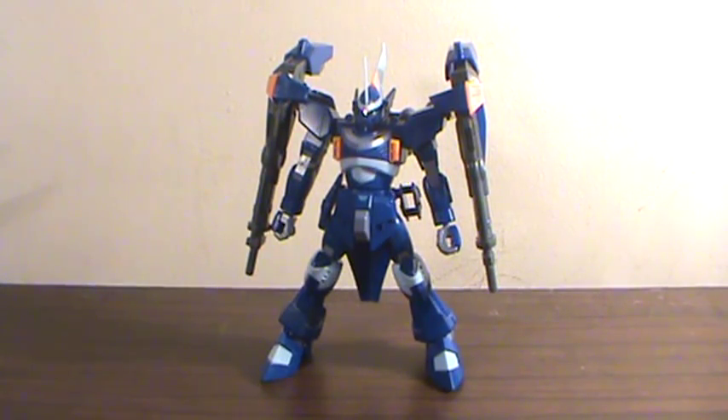Hey there YouTube, this is EliteMaster bringing you a video review. This time I'll be taking a look at the 1/144th scale high grade Segu Deep Arms. It's a Segu, it's D-E-E-P Arms — I have no idea what that stands for. But it's awesome looking.